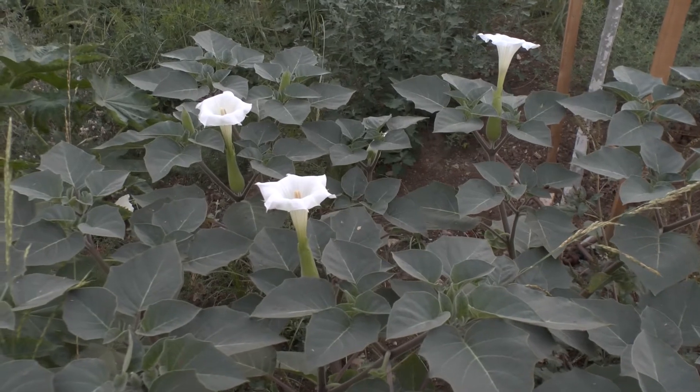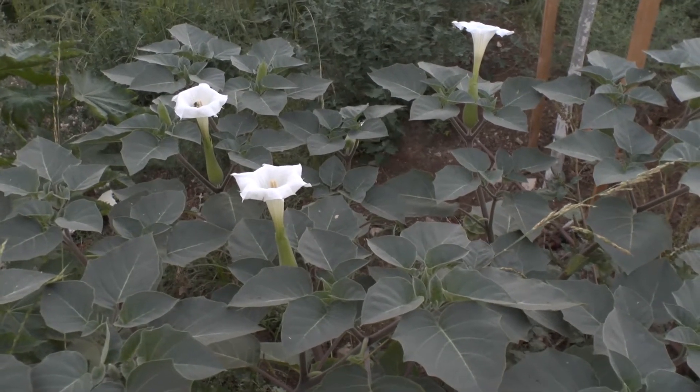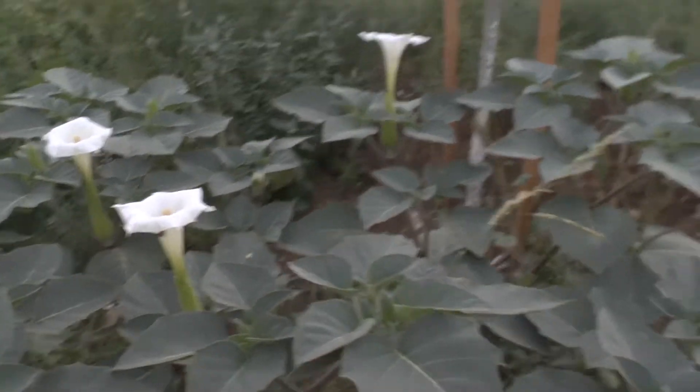If you live in a cold climate, it's recommended to plant it in the spring. In a hotter climate, plant it in autumn, especially because you have rain in winter. If you have rain all year, it's irrelevant — just plant it in the spring.